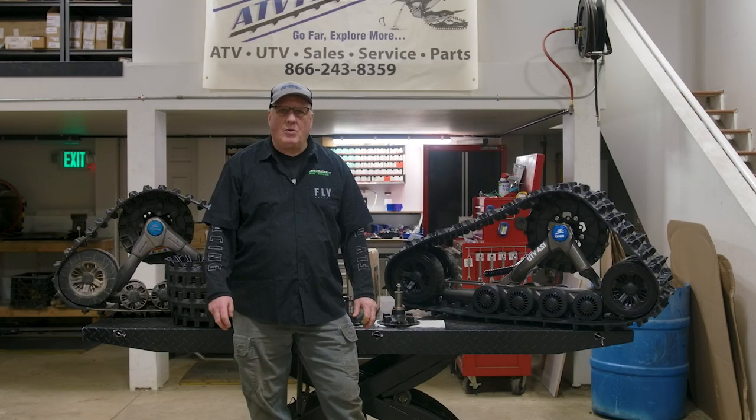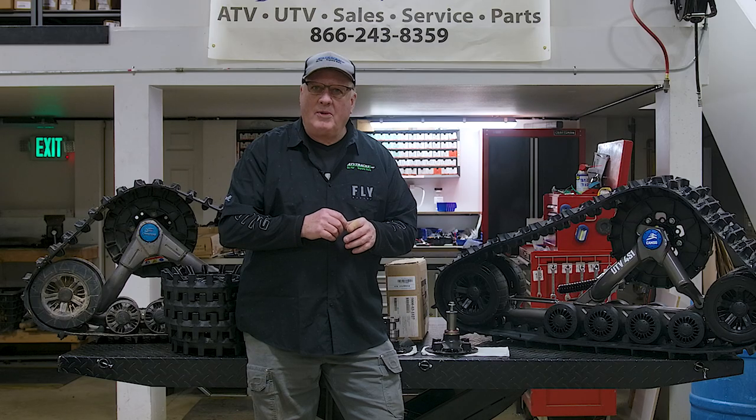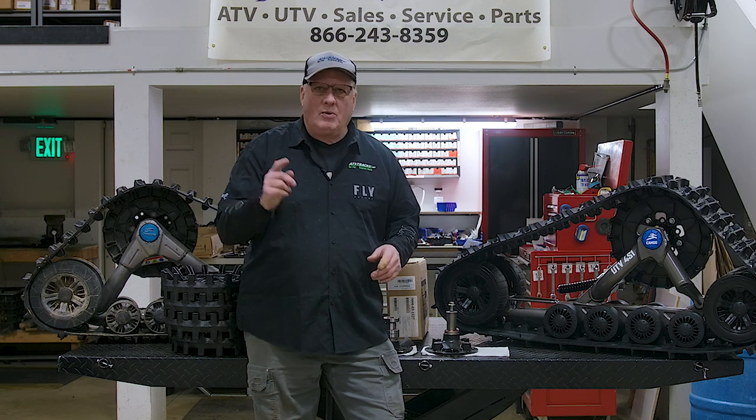Being in business since 2004, we are the largest track dealer in the world. We also have a lot of custom applications — we have them for the Samurai, the GeoTracker, the Chevy Tracker, a lot of the Razor Pros, and a lot of the high-performance UTVs that Camso doesn't make for. We actually make custom brackets for them. There will be a link on the website for custom vehicles and plates soon so you can see all the special products we have for our customers.